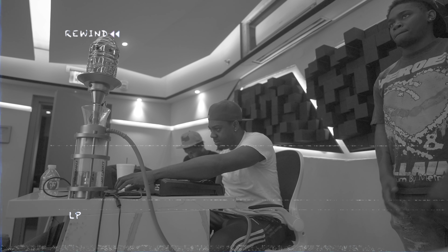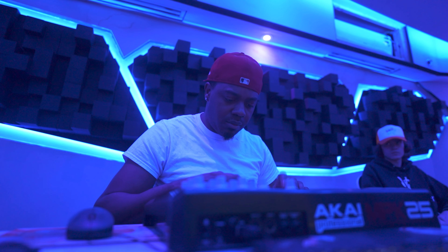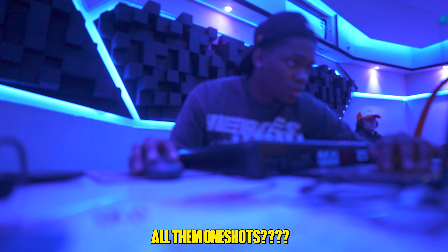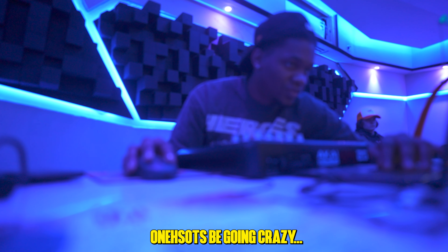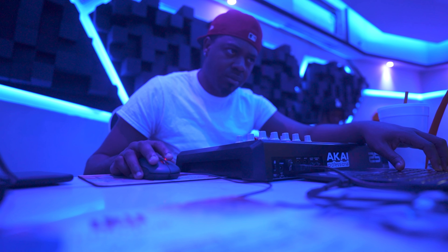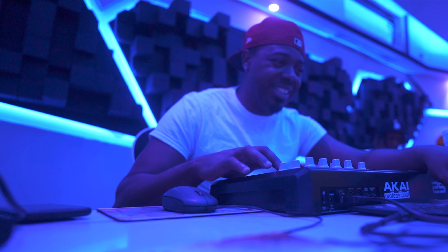Just to give y'all a better example, the other day I put up on my boy Twisted, and this is his reaction to the kit and some of the beats that he made. This is a very good melody toolkit.